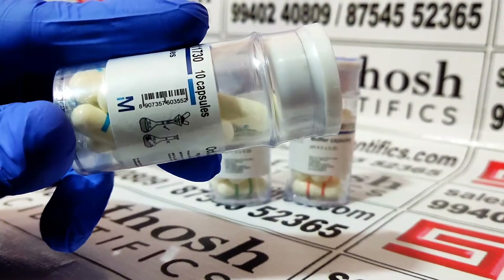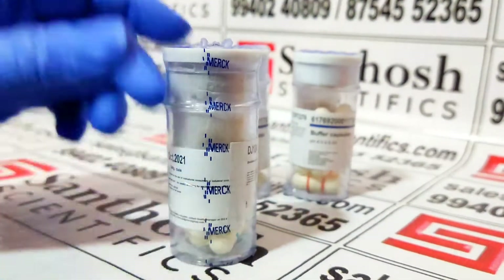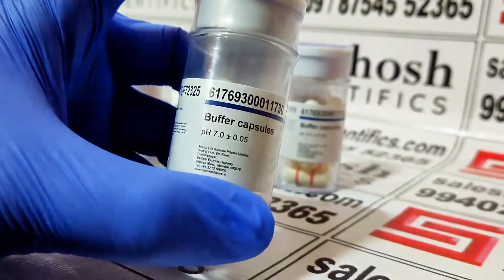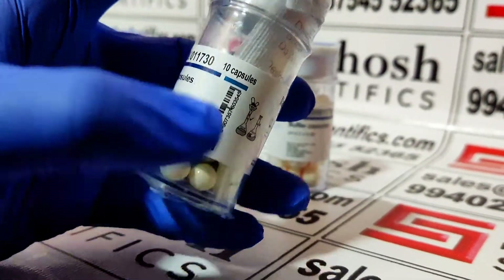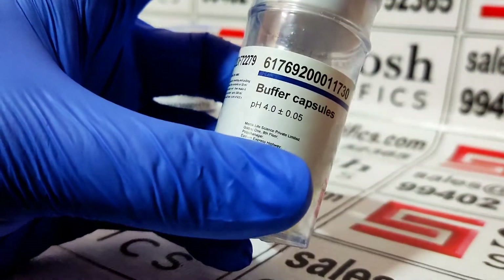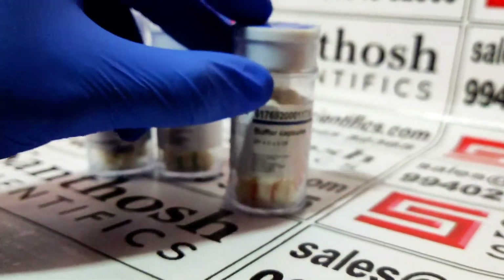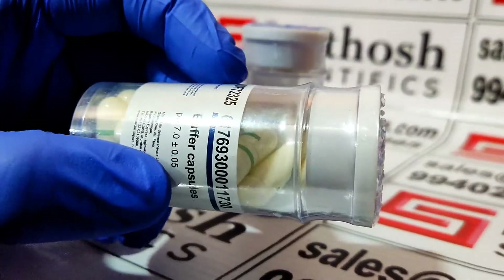You can see the Merck brand logo here. And another one is pH 7 — you can see the logo here as well. The pH 4 capsule is also here. Overall, everything looks very good.